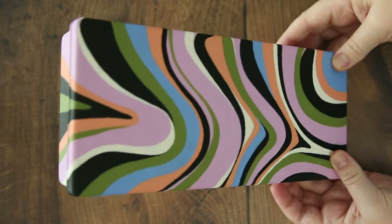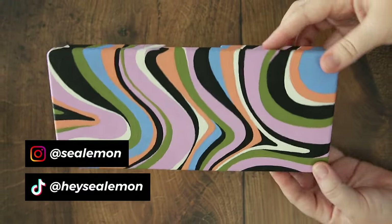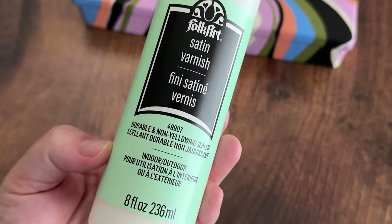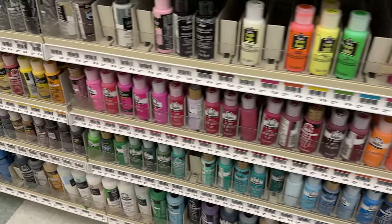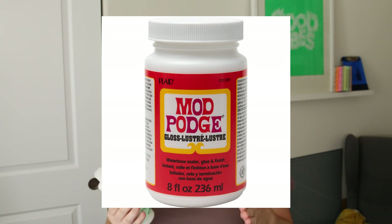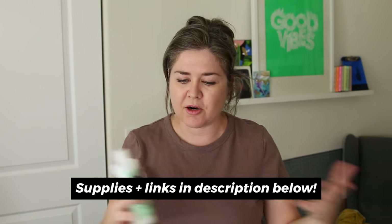When I posted this pencil case, a lot of people were asking how I was going to plan to seal it or varnish it, so I decided to try this Folk Art Satin Varnish. I saw it in the paint section at the craft store. I was going to use Mod Podge, which is in the glue section, but I think this is more geared toward acrylic paint art.